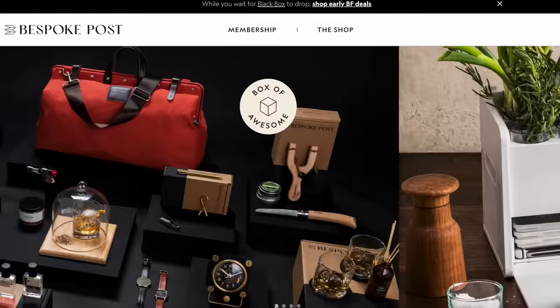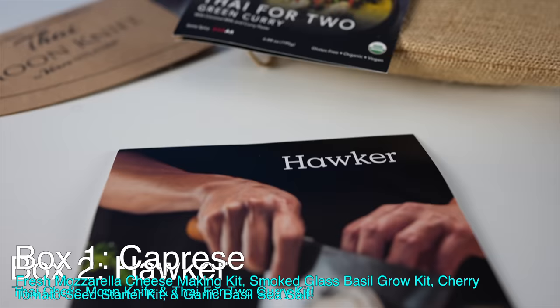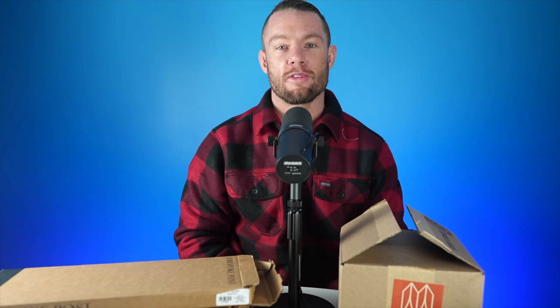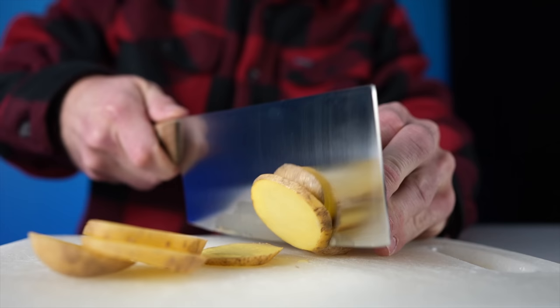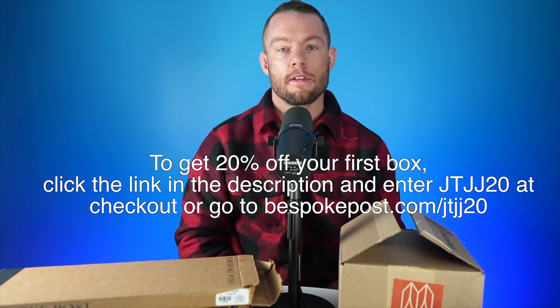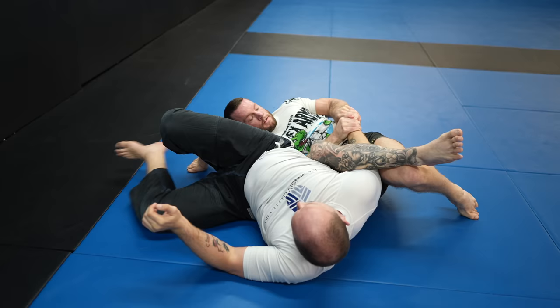I'd like to introduce you to the sponsor of today's video: Bespoke Post. Bespoke Post is a monthly membership club delivering awesome boxes of top-shelf goods from under-the-radar brands. It's free to join, boxes change every month and each has around $70 in value. 90% of products come from small brands, many US-based. You get a preview before shipping and can keep it, swap it, or skip the month for no charge. To get 20% off your first box, click the link in the description and enter code JTJJ20 at checkout, or go to bespoke.com/JTJ20.